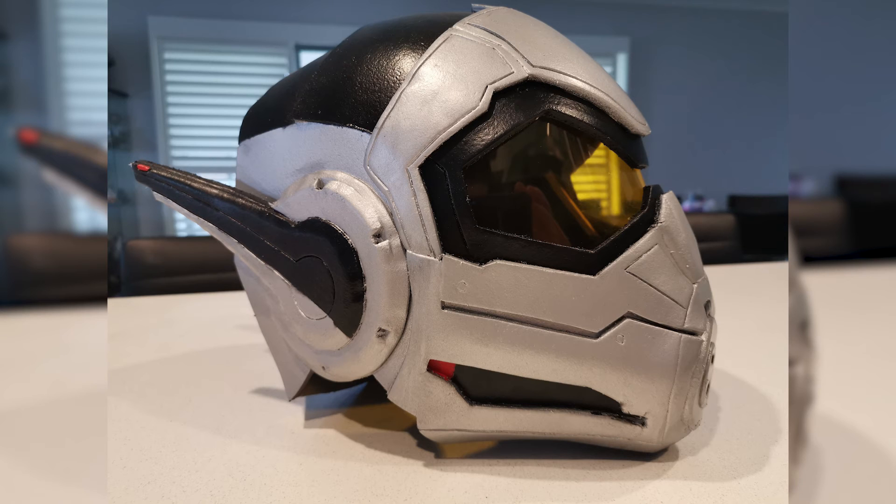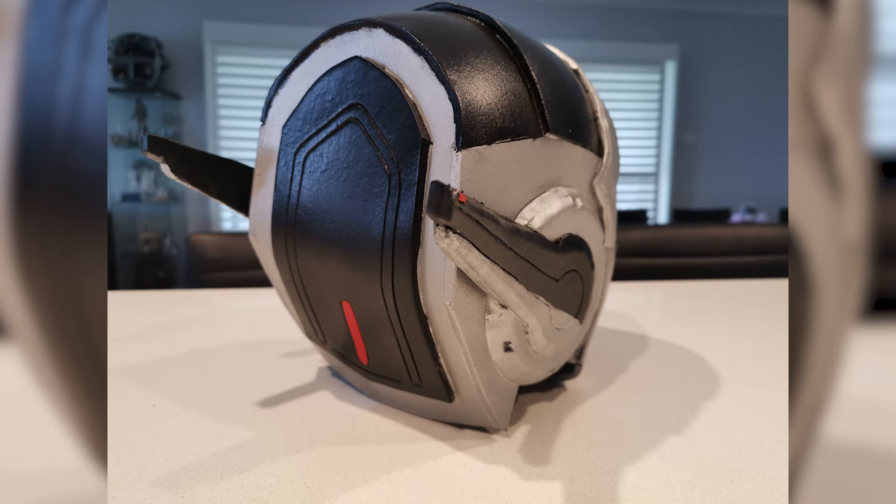Lastly was the yellow visor section. In Australia, I had trouble finding suitable yellow plastic. In the end, I found a yellow hat visor, cut the section I needed from it, and glued it to the inside of the helmet using hot glue.